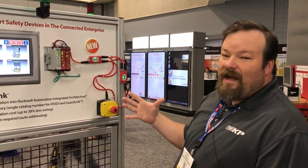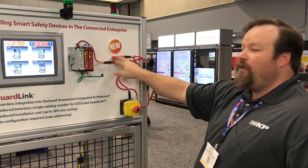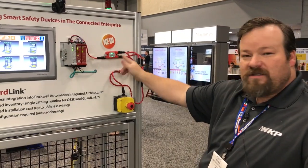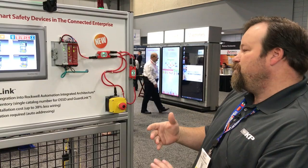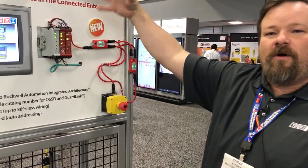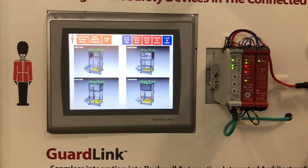Now we have a single four-wire trunk line that goes from our GSR-DG relay to our taps. The magic inside the taps is that even though we've got four wires going in and four wires coming out through the trunk — basically a parallel circuit as it's wired — when we tie it into our AOP and into our logic controllers, we can actually see a visual representation of what's going on on our HMI.